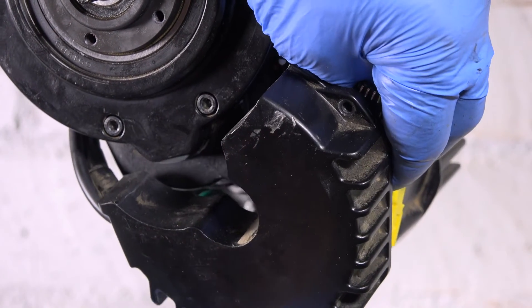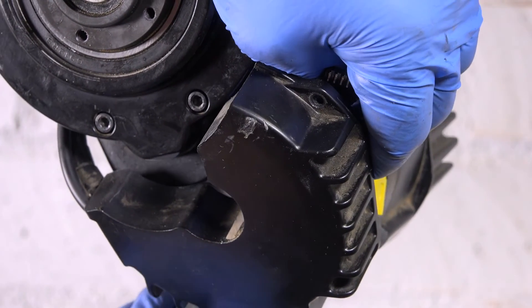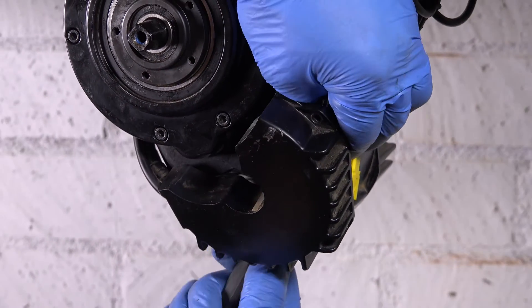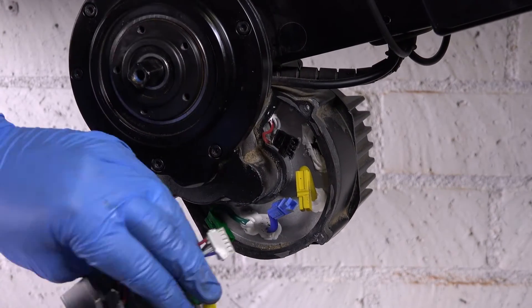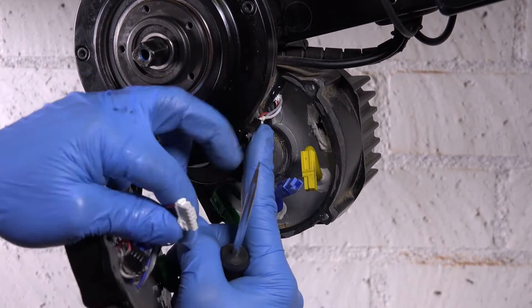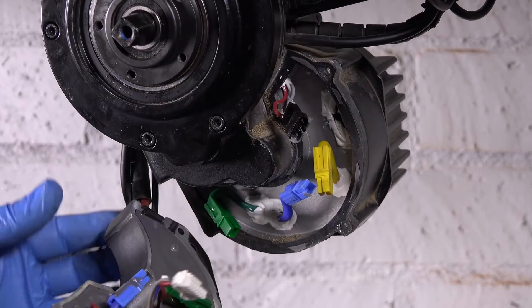It's easier if you have more slack on your harness, but on this particular bike since it's fed into the frame, it's not easy to get it all out. Once you pop it loose, that's what it looks like — and you can see where it was sitting in there.